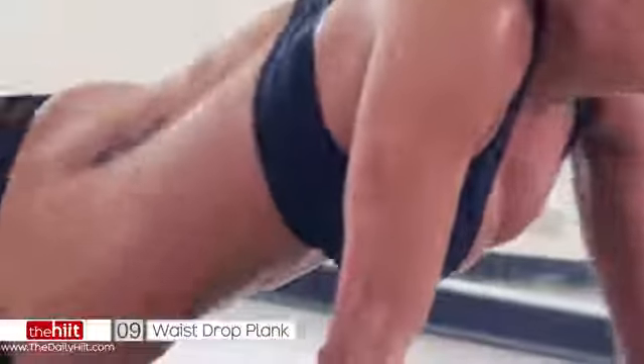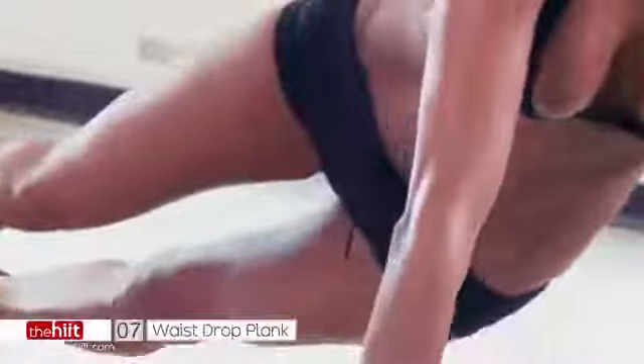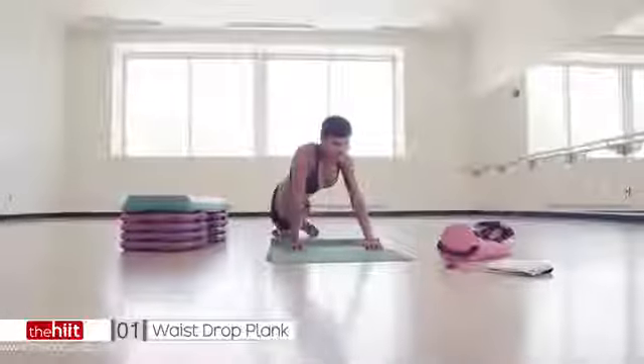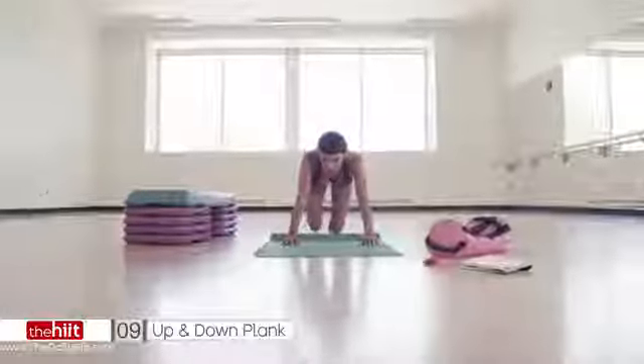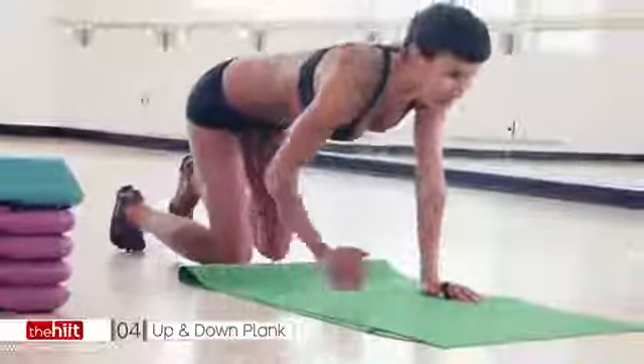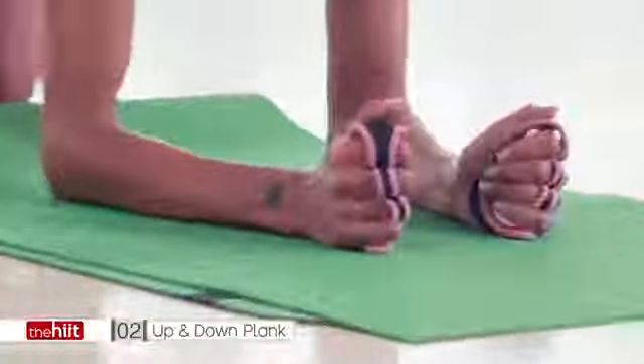10 seconds. Come on. Seven. Push. Four. Three. Two. Stay there — you're going to need to use your plank again. Your body temperature should be getting really warm now. So getting a low plank to start. Are you ready? Let's go.